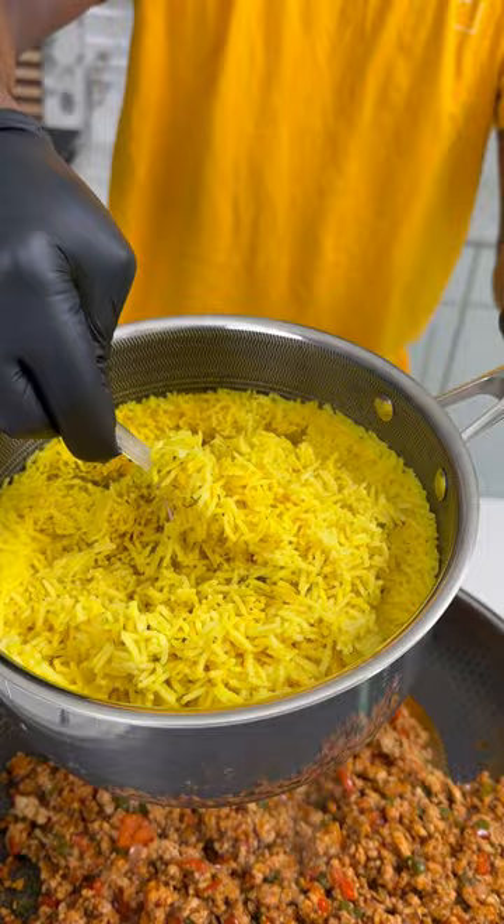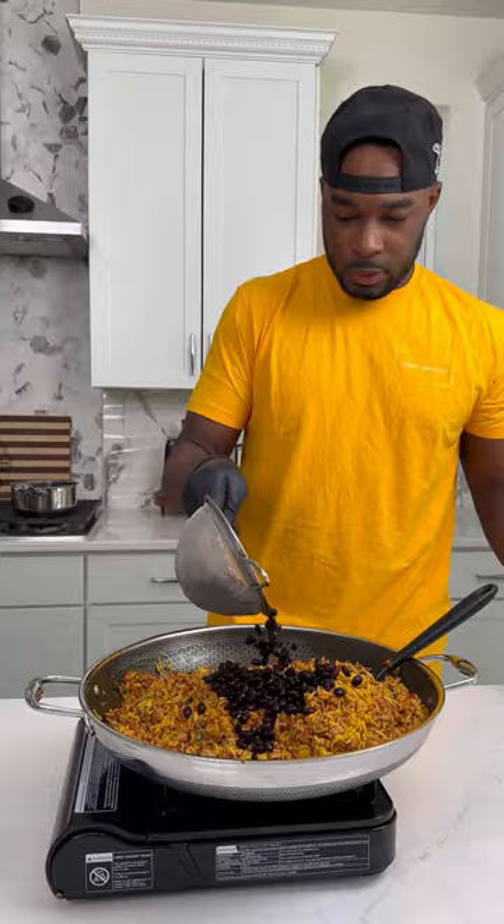Some brown sugar for sweetness and some lime juice just to cut that heat. Added a little bit of water to hydrate things, and then I got this yellow rice that I made, nice and fluffy, and I added that right into this mixture. I finished it off with these canned black beans that I rinsed and drained.